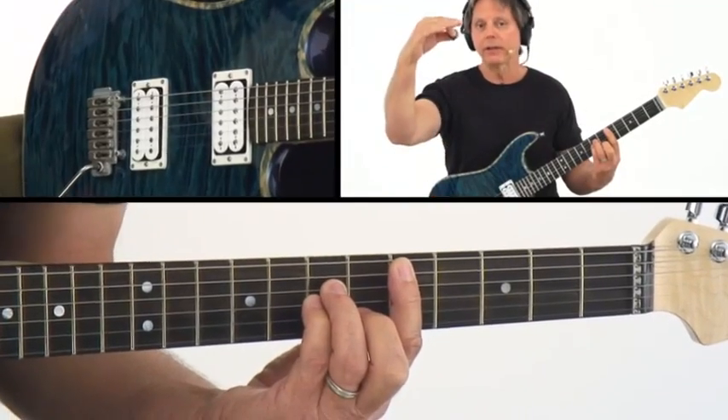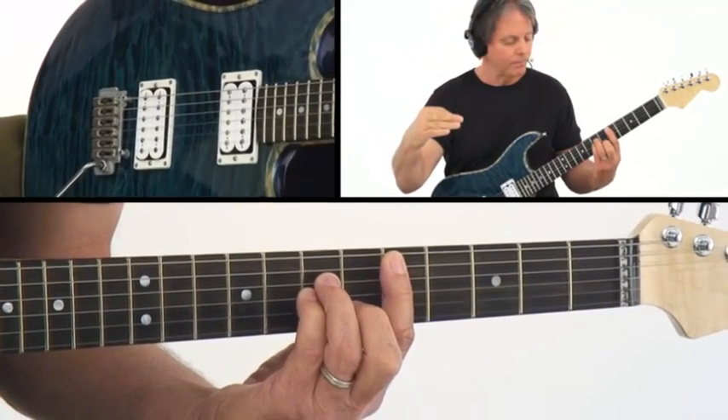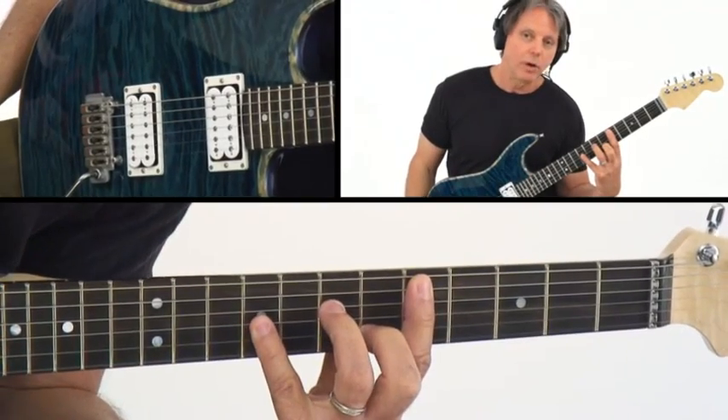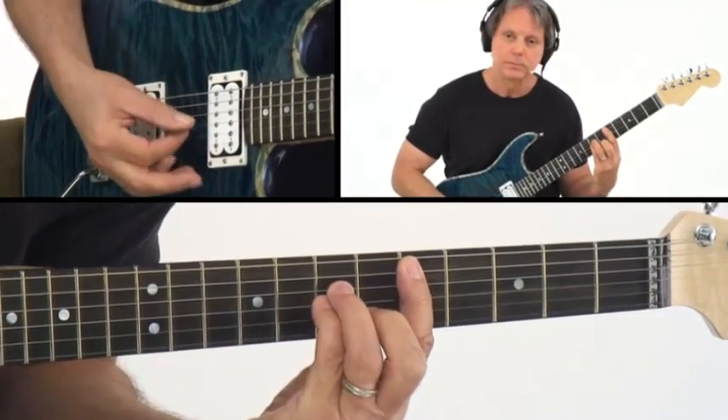And this is a rule: anytime you've got a flat three, two is right below it. Where else would a two come from? If we raise the root a whole step — now, this is a little bit more of a stretch.